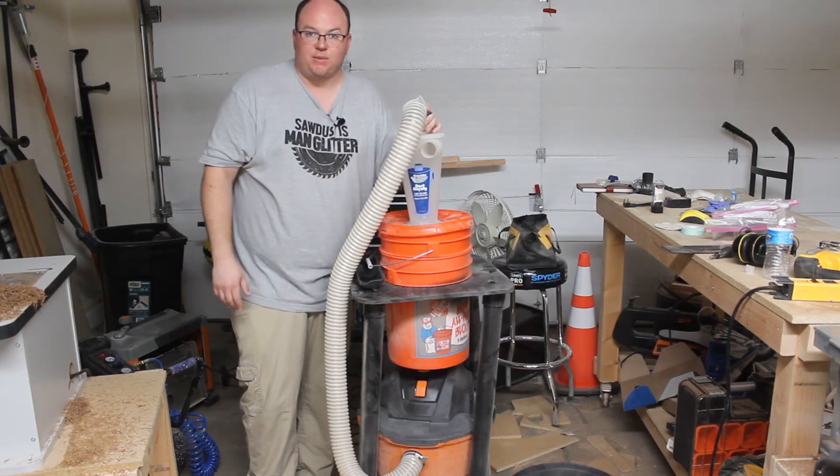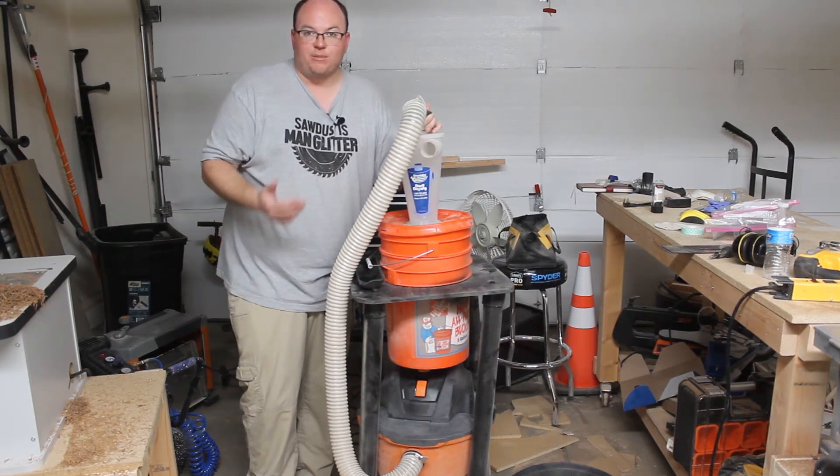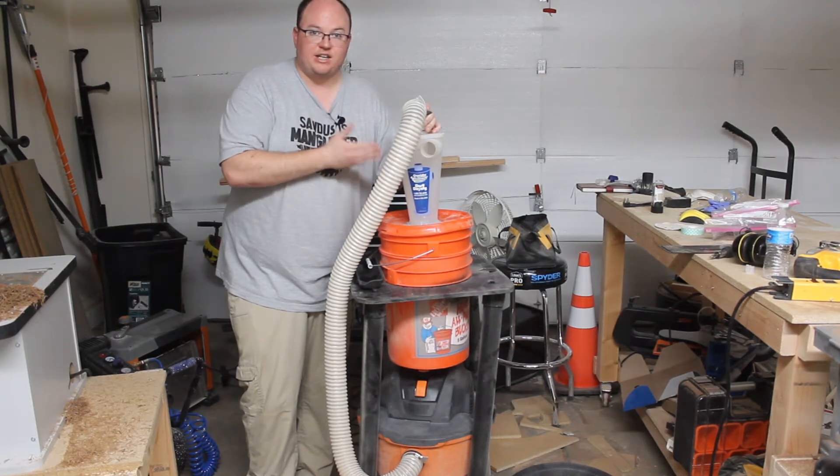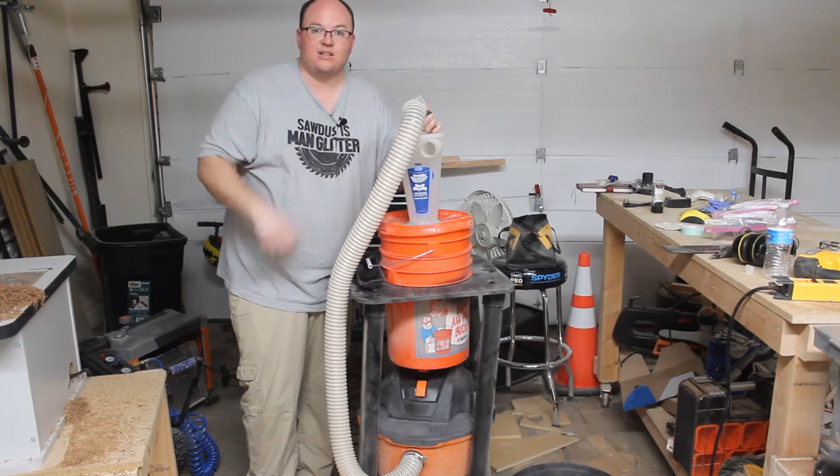Hey everyone, I'm Chris with Nelson Woodworks. Welcome back to my channel. In this video, I'm going to show you how I made this dust collection cart using a shop vac and a dust deputy cyclone system. So let's get started.